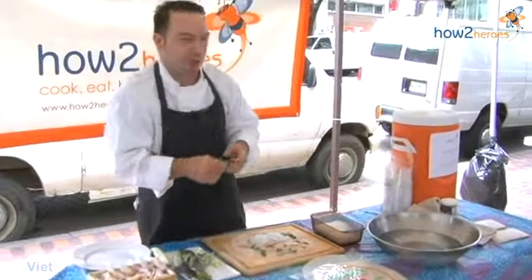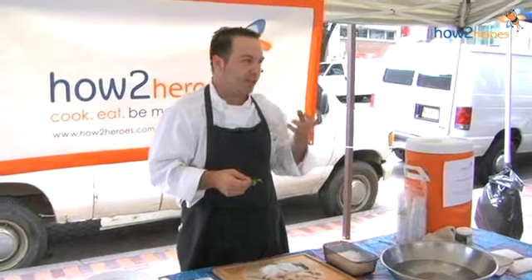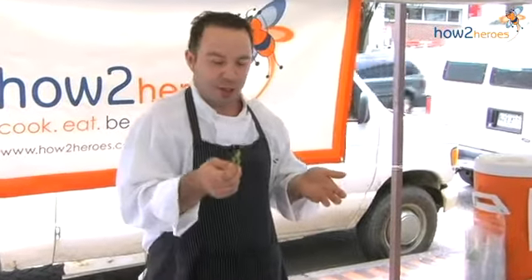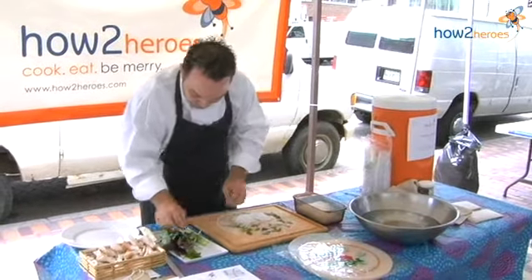My favorite is Vietnamese coriander. It's not part of the cilantro family, but it has a similar taste to cilantro. The thing about this is it doesn't bolt — it doesn't go to seed really fast — so it stays whole. It's a tender perennial, which means it doesn't last outside, but you can bring it inside and it goes through the winter, staying in leaf form. Vietnamese coriander has kind of a basil-cilantro type of flavor. It's really, really strong, but it's just something you don't see every day.